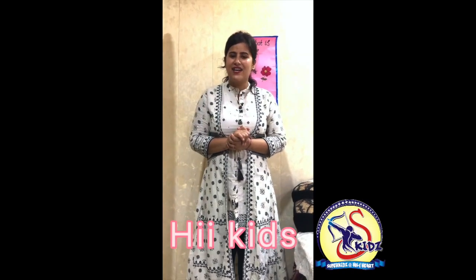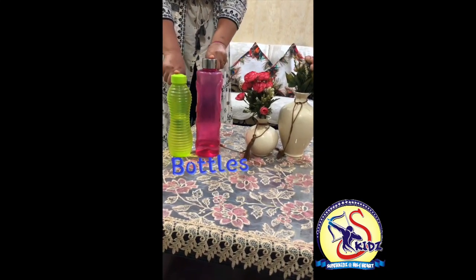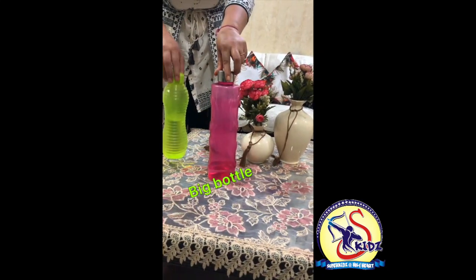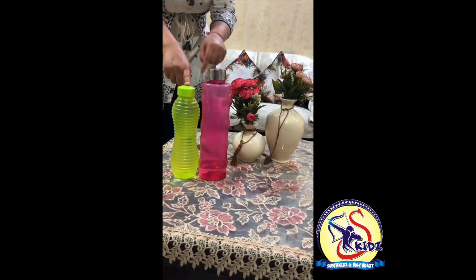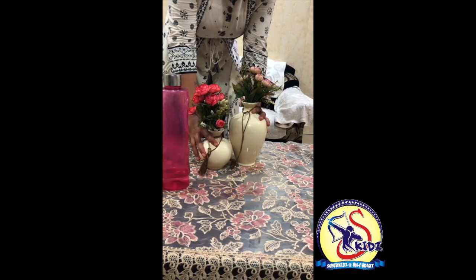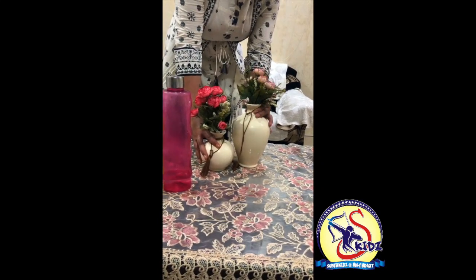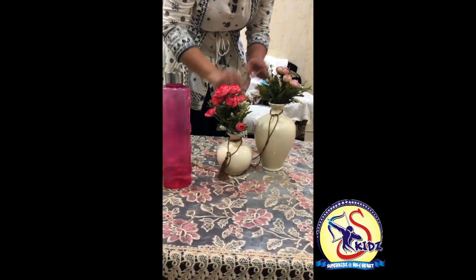As we have learned the concept big and small, in today's video we will do an exercise. But before that, let's have a quick revision. What are these? These are bottles. This is a big bottle, this is a small bottle. This is big, this is small. Now let's see another example. What are these? These are flower pots. This is a big flower pot, this is a small flower pot. This is big and this is small.